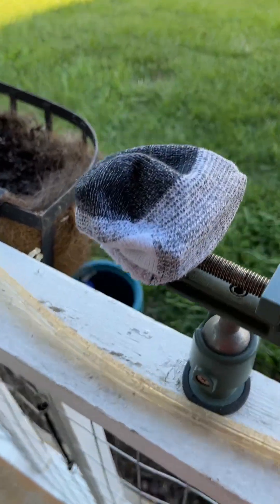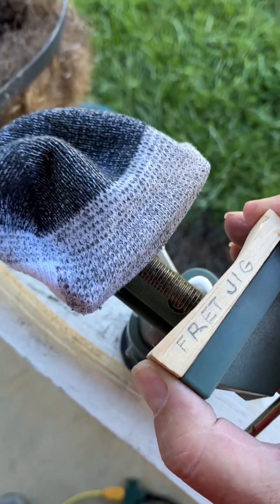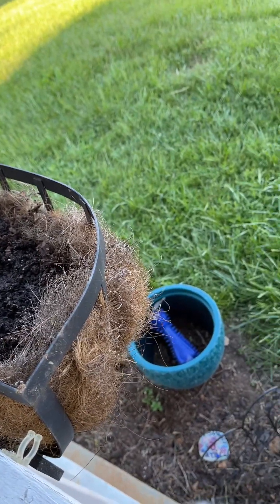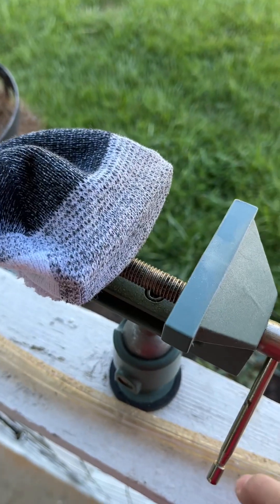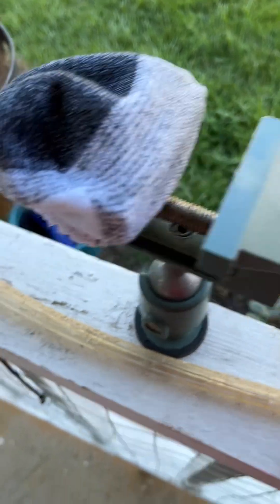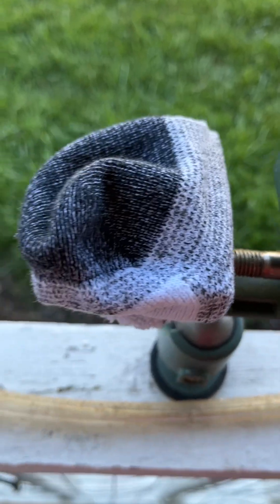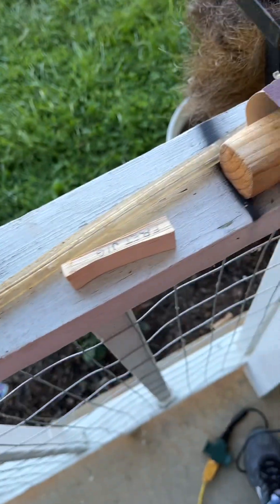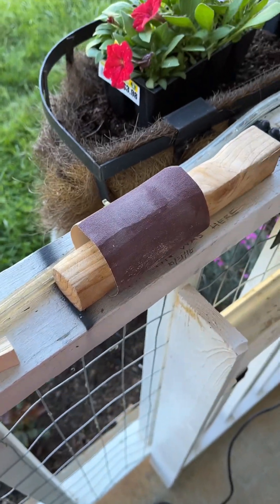I started with my little vice and put the jig in it like this, put the neck in, and then crank it — it's a press now. You know what I'm saying? Crank it. I was cranking without showing you, but it works as a press.